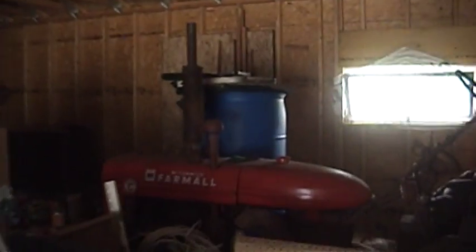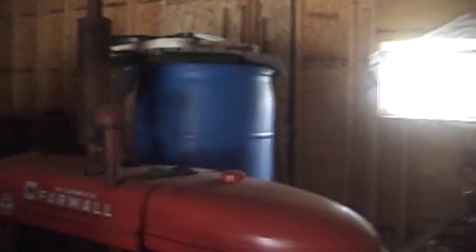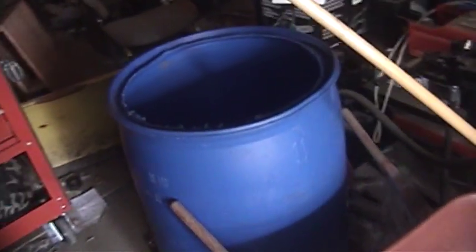A while back I got some 55-gallon plastic barrels from my employer. We get them from Napa and they contain 55 US gallons of washer solvent — you know, the blue stuff you buy at the gas station for like $2.99 a gallon. Well, this stuff costs us about $500 for these barrels, washer solvent and barrels and all. I bought some home and cut the tops off of them to make trash cans.